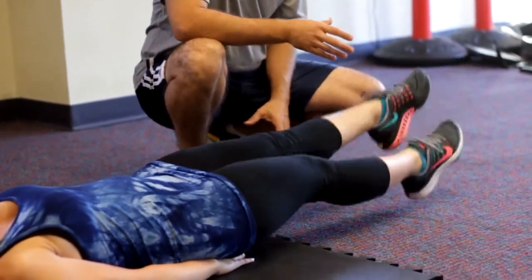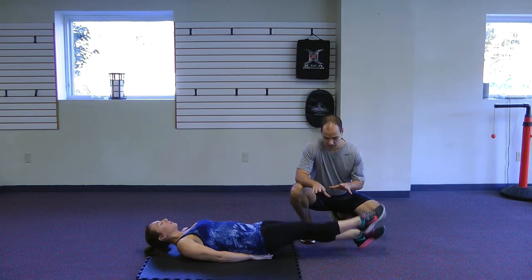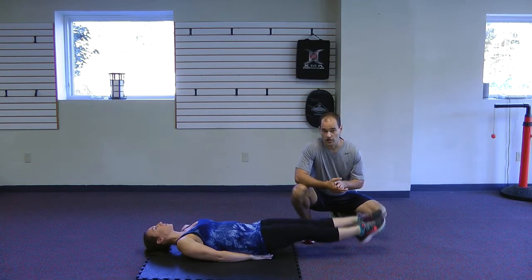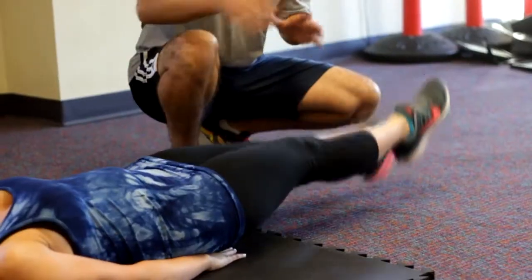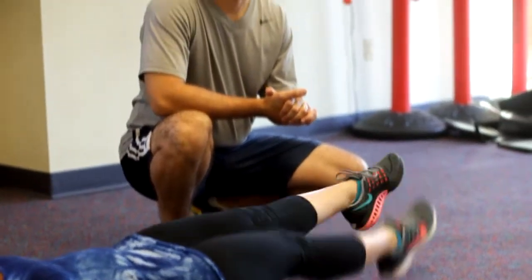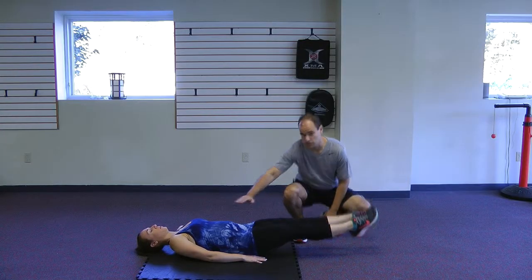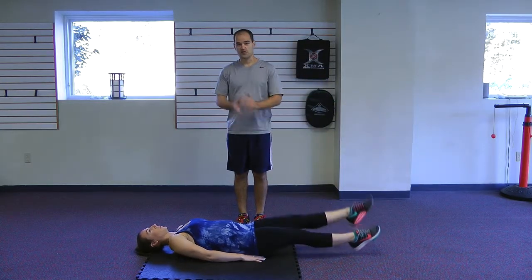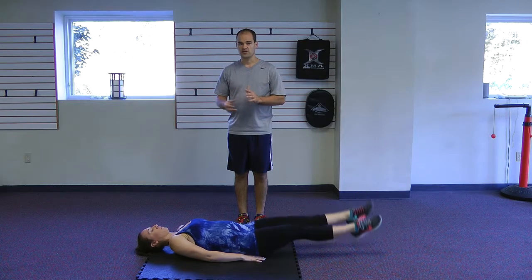And that is a flutter kick — keeping your back nice and flat, and you go with speed. This works on improving core strength as well as the hip flexors and works on the lower back as well. A real great exercise for the core, your hip flexors, as well as your lower back. Great flexibility exercise.